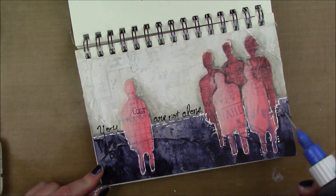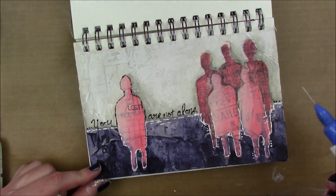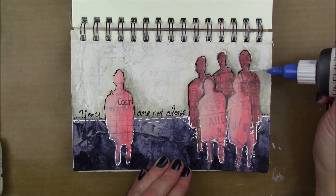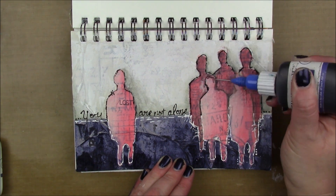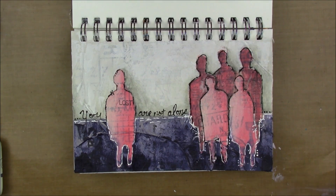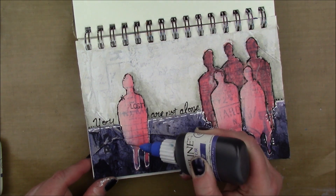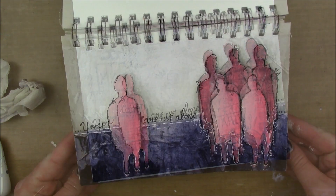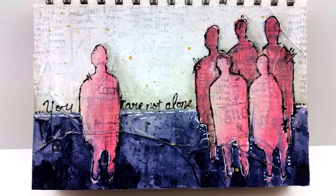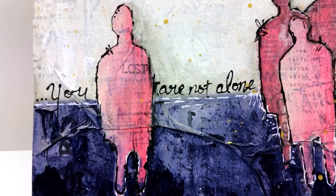I took a fineliner filled with white paint and airbrush medium and outlined the bottom part of my figures. Then using a fineliner with black paint, airbrush medium, and a little water — airbrush medium is an additive for acrylic paint that makes it thin enough to flow through a fine tip without losing color intensity, unlike water which reduces opacity.